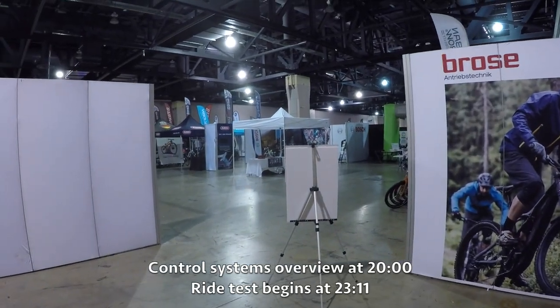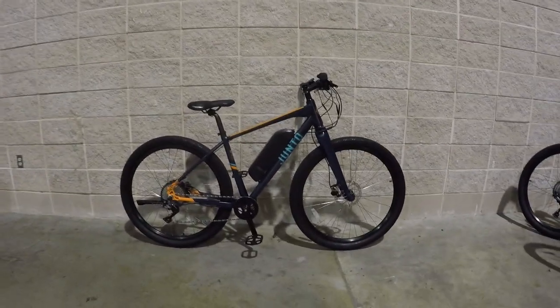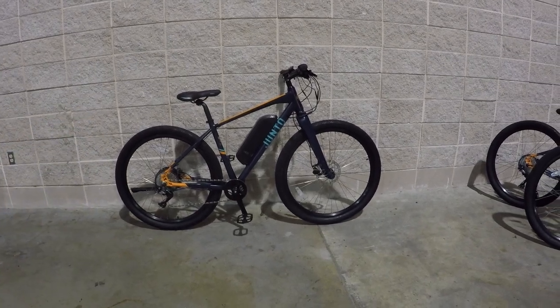Hey guys, it's after hours at the Philadelphia E-Bike Expo and I'm burning the midnight oil. We're checking out the Junto Gen 1. This is really their first product — a really interesting bike.